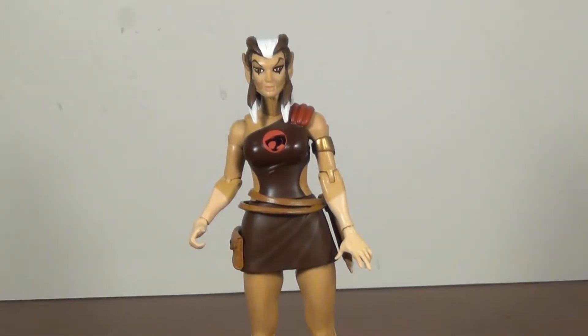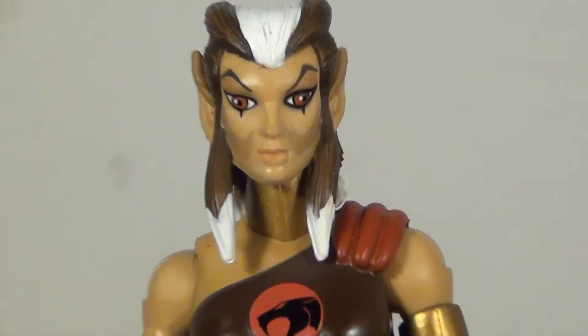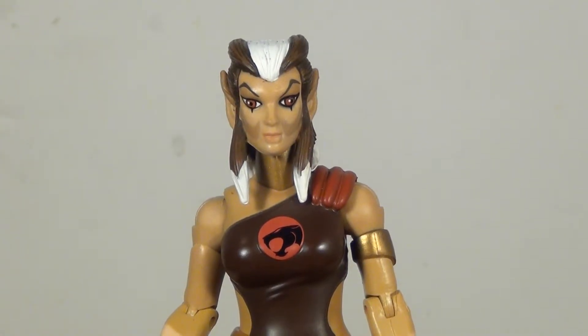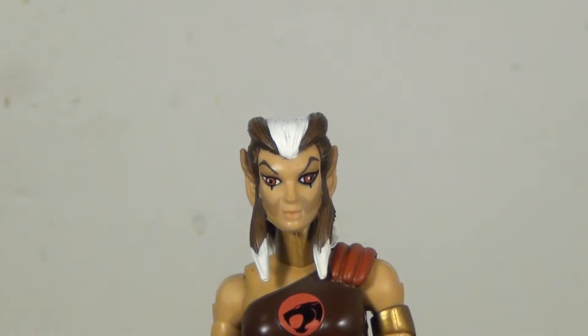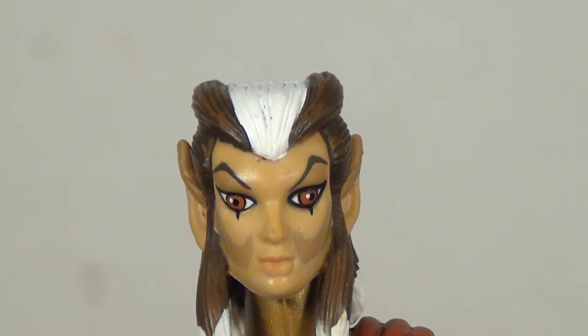This is where everything falls apart for poor Pumyra — the face is not the best. One eye has a little bit more of a thicker black outline than the other, and she has a little bit of a wall-eyed look.